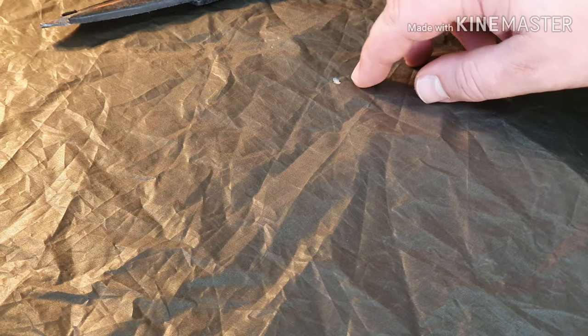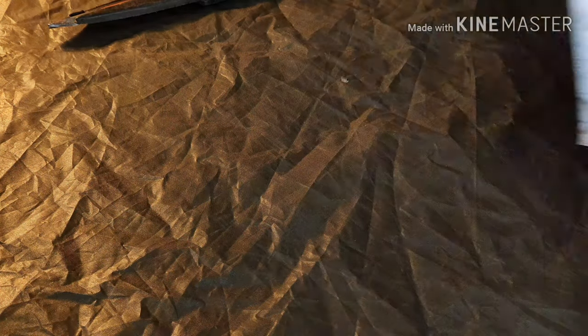First step, as you can see the hole is here, is to go and get yourself some Tenacious Tape — some Gear Aid Tenacious Tape. Obviously you don't need this amount. Size of the hole, probably about a five pence piece strip is what I'm going to need. So I'm just going to cut that down to size now, and I'm going to put that to one side for later.